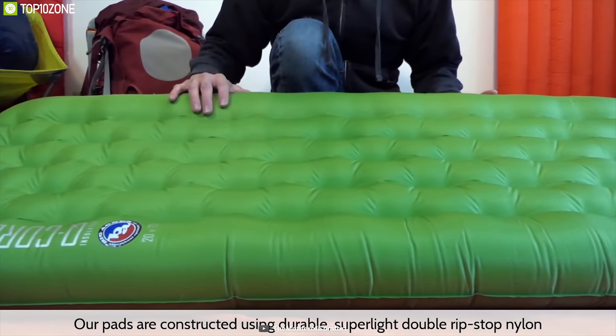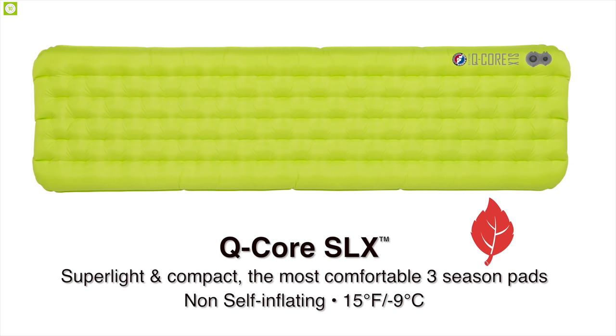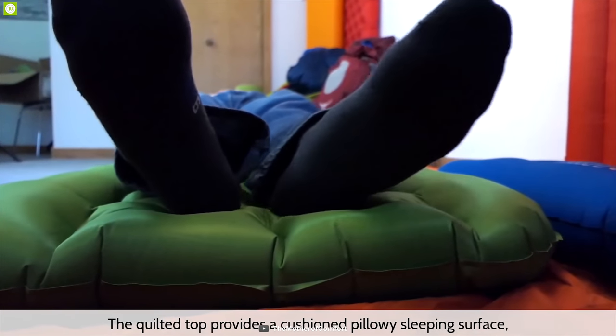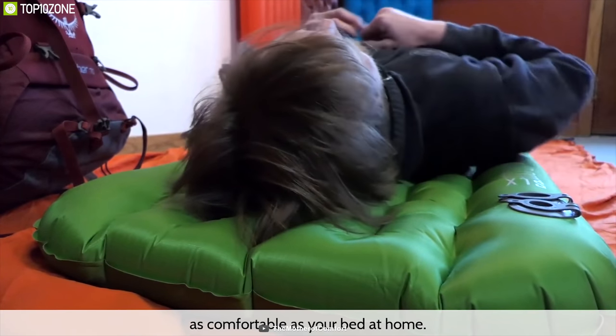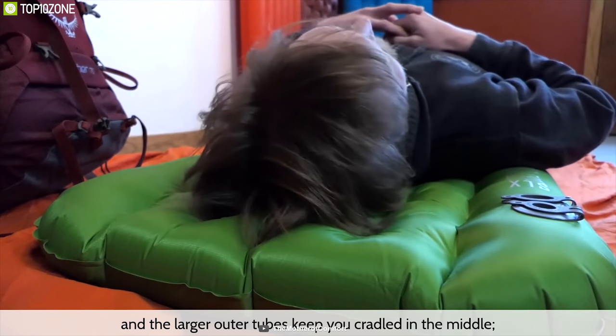The laminated quilted pattern creates a trough with large edges which help keep you centered when shifting around in the middle of the night. This pad has lightweight double ripstop nylon fabric which improves tear strength and durability by 25 percent. In terms of warmth in extreme cold weather, the Q-Core SLX performs well around 30 degrees Fahrenheit with your sleeping bag, and is made with a quilted top that provides a cushion pillow sleeping surface as comfortable as your bed at home.